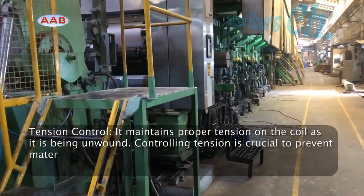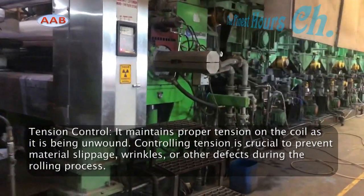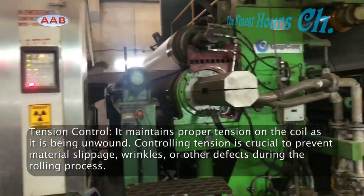Tension control: it maintains proper tension on the coil as it is being unwound. Controlling tension is crucial to prevent material slippage, wrinkles, or other defects during the rolling process.